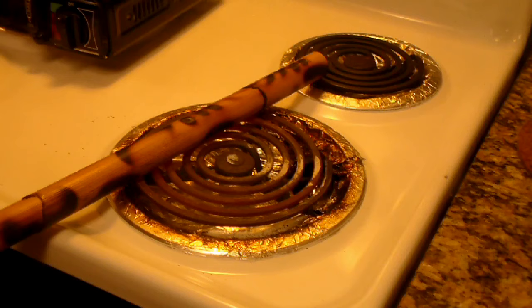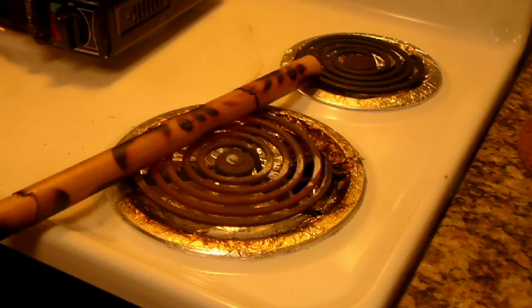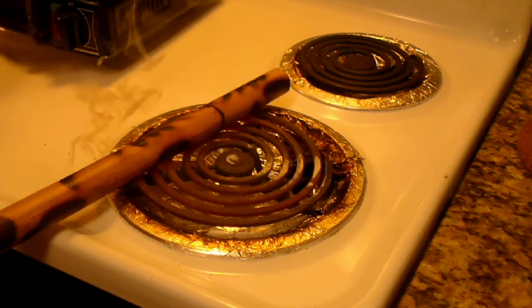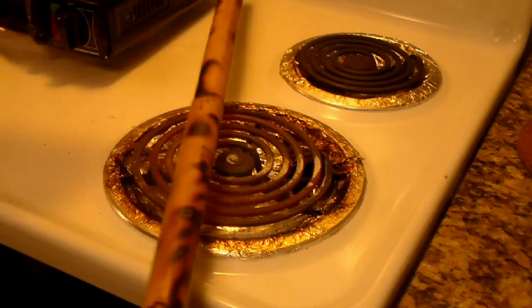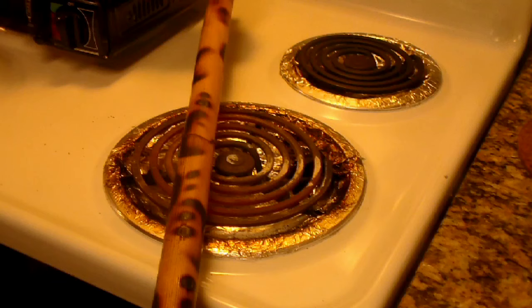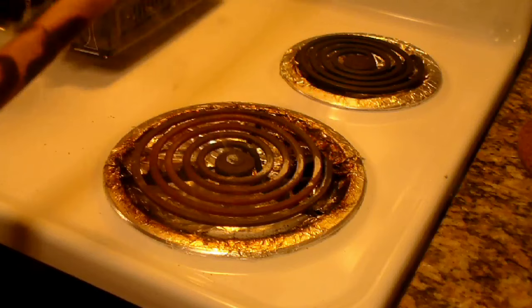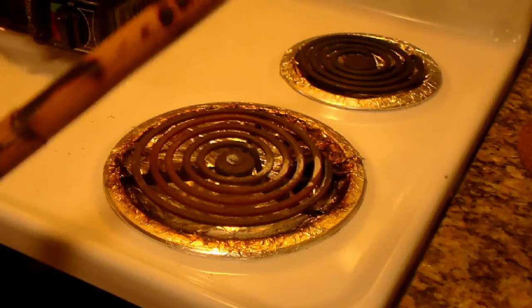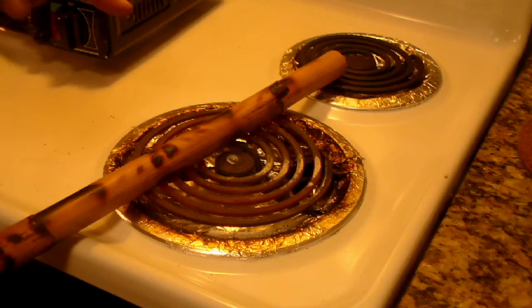Now, we could have done it completely on the electric stove — this is a combination of the portable gas range and the electric eye. I could do it completely just one way, or this combination way — it's up to you. If you use a torch, you can be really precise and creative and specific in your burning. Because this is a coil, depending on where I put the stick, it's going to give me a different pattern.